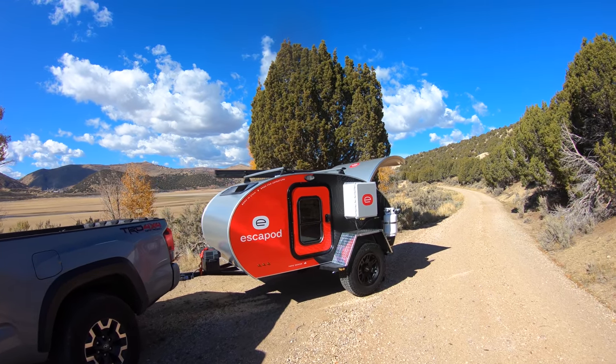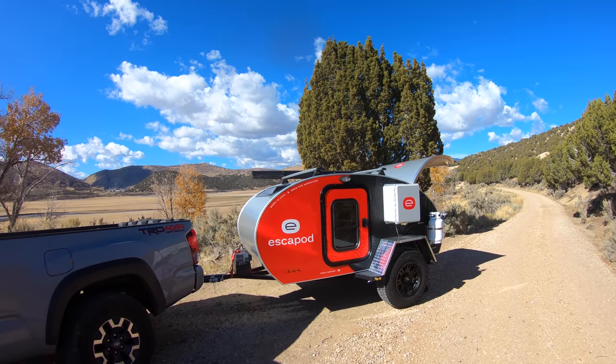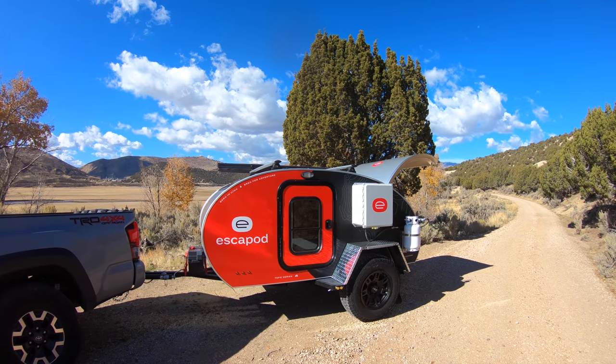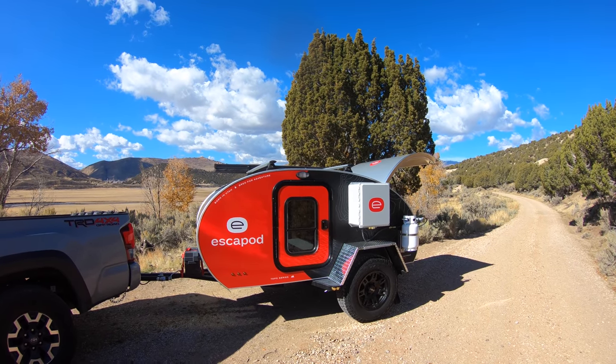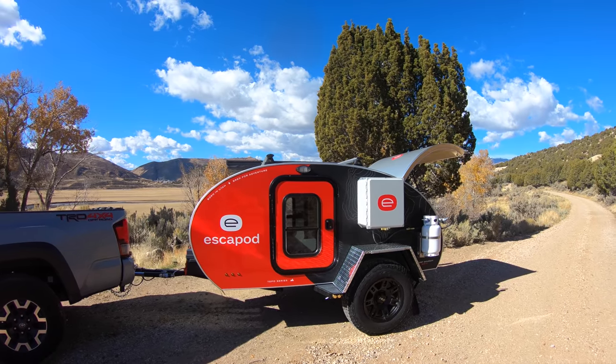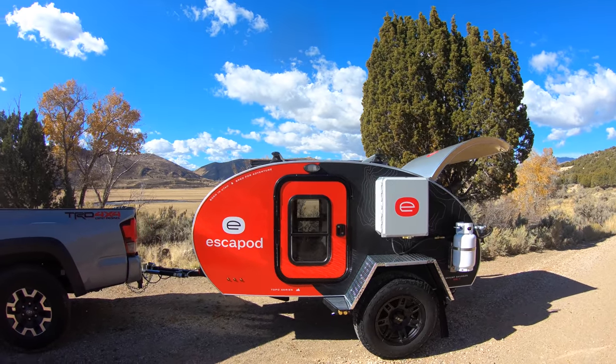Hey guys, this is Chris with Escapod. I want to take a moment to show you one of our new builds — this is the first that is very close to what we'll be releasing for our 2019 model. There are a lot of cool new features and I want to take a moment and talk about them with you.